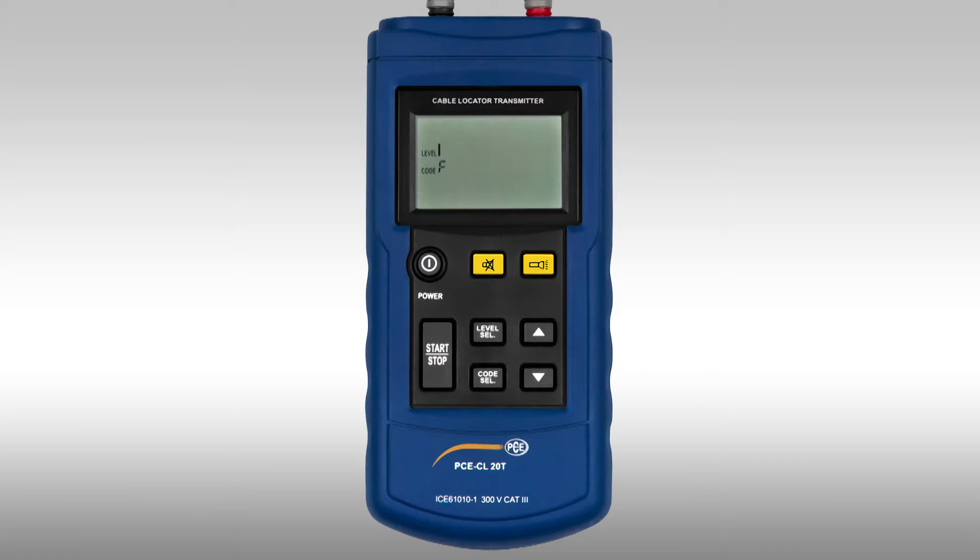When we stop the broadcast, there is the possibility to set the signal strength. For this, the level button is shortly pressed. With the arrow button up you can increase the signal strength, and with the arrow button down you can decrease it. When you touch the level button again, the signal strength is confirmed.